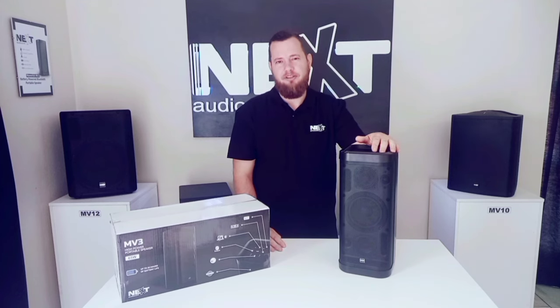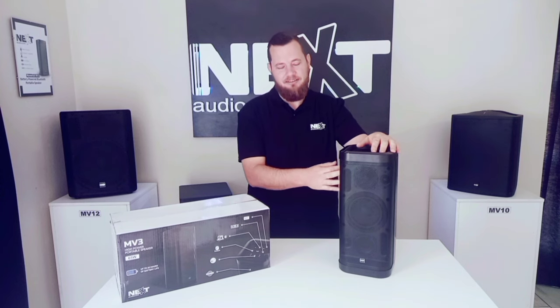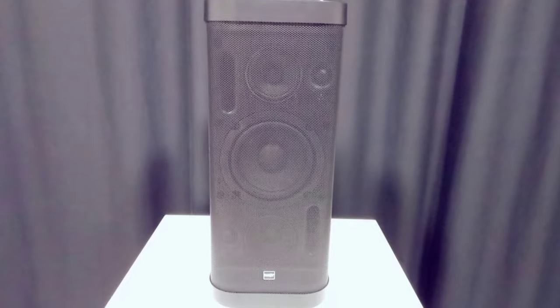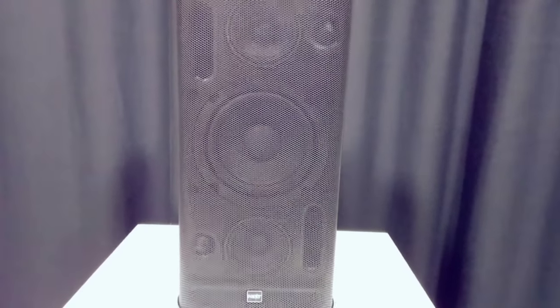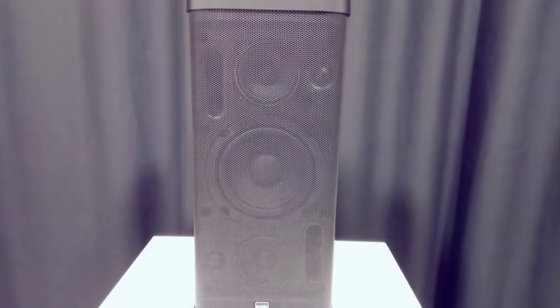The MV3 from NextAudioCom is a high-powered portable speaker made from a durable hard plastic. At the front we have our steel coil protecting our one six-inch sub, our two three-inch woofers, and then our two one-inch tweeters.